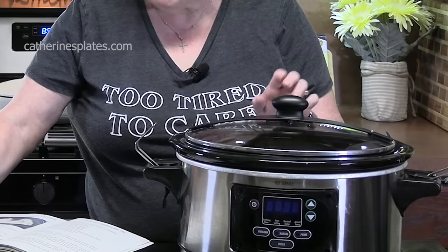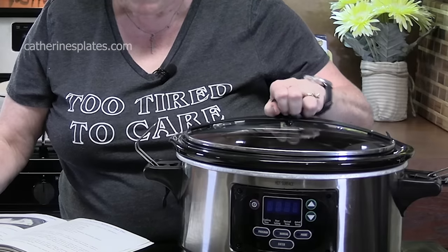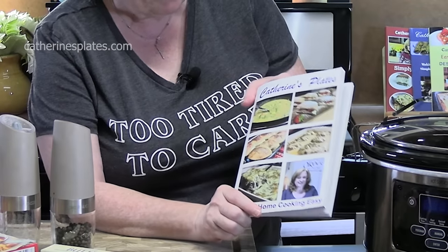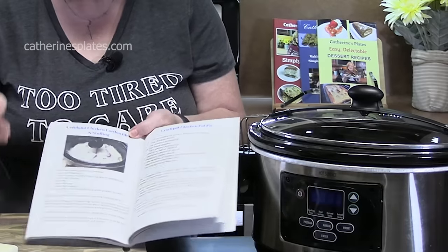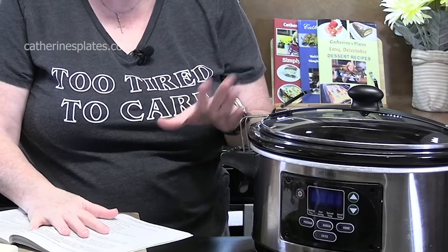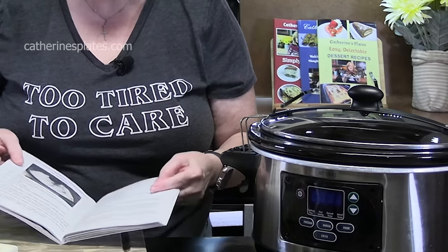We are going to start off by making that delicious stuffing mixture. I am using a six quart crock pot as my slow cooker today. You will find this recipe in my second cookbook, Catherine's Plates Making Home Cooking Easy, on page 58. But don't worry, I will go over all of the ingredients and measurements and get you through this whole recipe very easy.